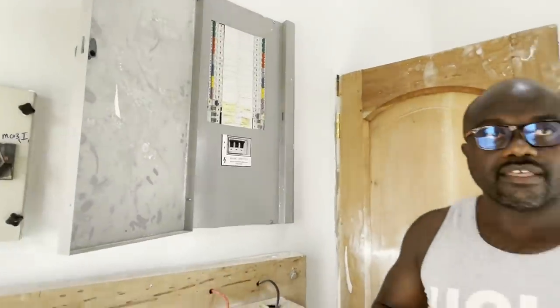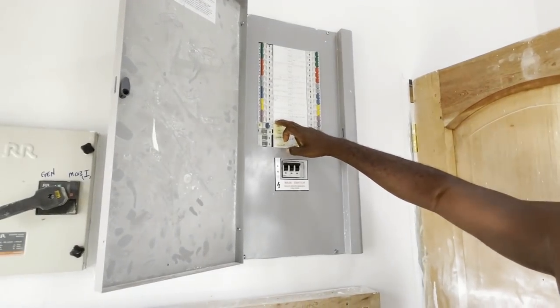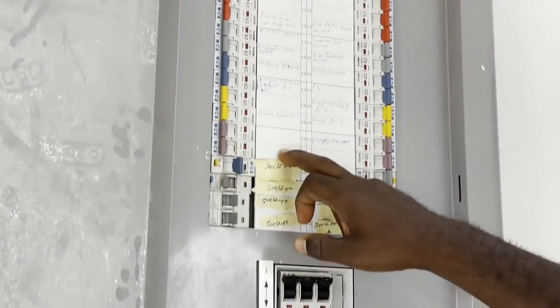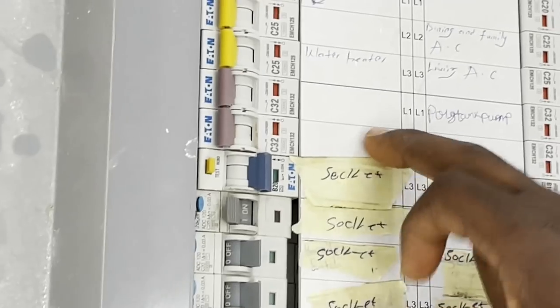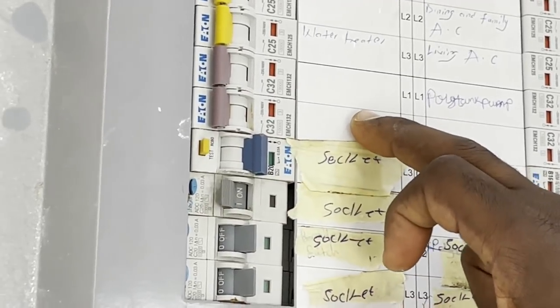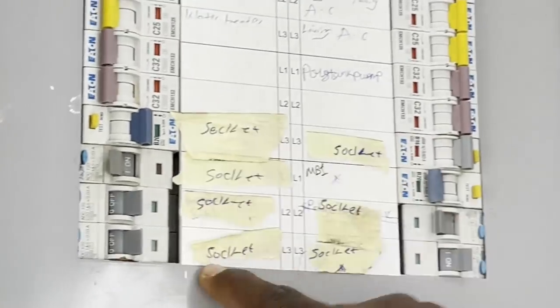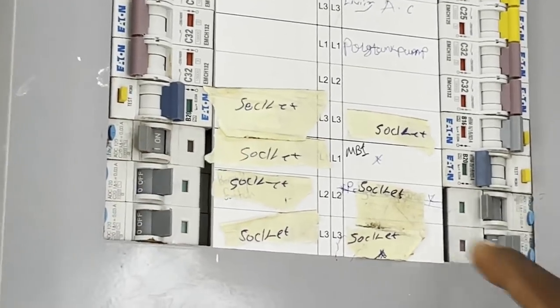Somebody asked — I think they must have lost some of their breakers and want to know the price of individual breakers. So I had the opportunity to look at the prices. When it comes to an ordinary MCB, for example a C32, the price is typically about 150 Ghana cedis. So one of these single-pole breakers costs 150 cedis.